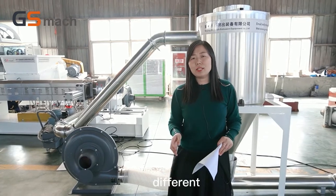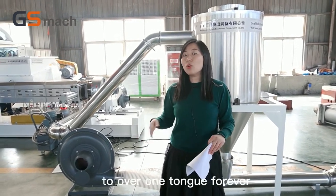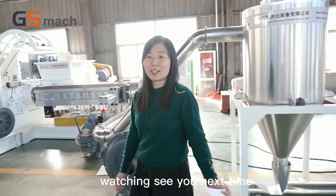We have different capacities from 100 kg per hour to over 1,000 kg per hour. You can choose what you need. Thanks for watching. See you next time.